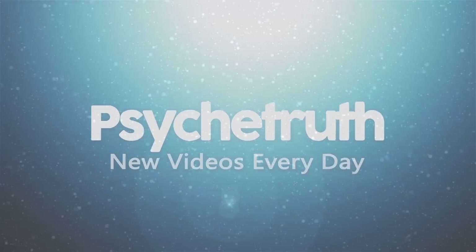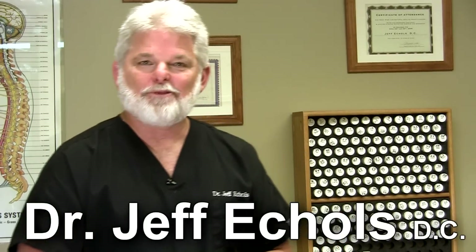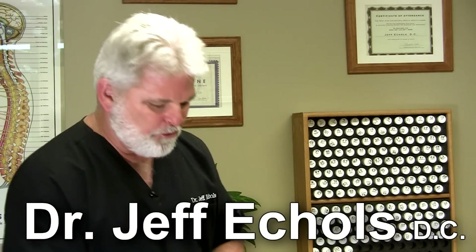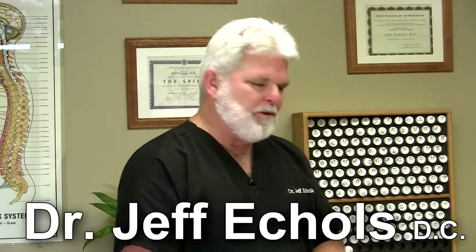New videos every day. Hi, this is Dr. Eccles again and today we've got a special treat. We've got Ms. Karina here and what we're going to be doing is I'm going to be demonstrating how we use specific muscles to help us find out specific problems that may be going on in the body.